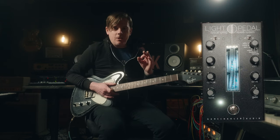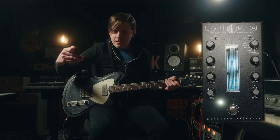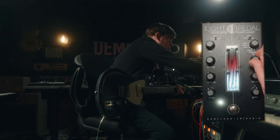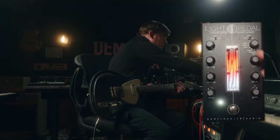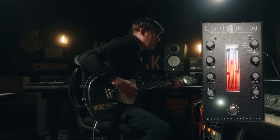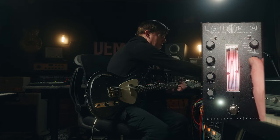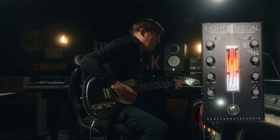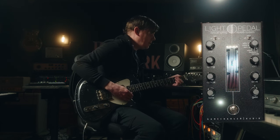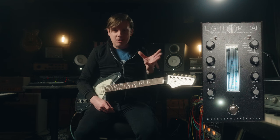So the science behind this is kind of crazy. You have the springs, obviously, but then there's also this optical thing. It's basically like an infrared light that captures different — I don't even know. It's just wild. But we can move it around.